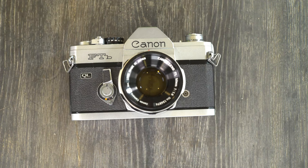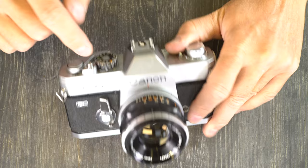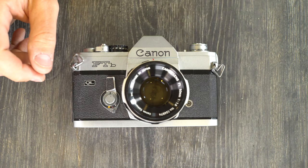Hey everybody and welcome to my second of two videos on the Canon FT-B and FT-BN. If you have one of these and it has a different interface, a plastic tip on the advance, or a larger shutter button, you have an FT-BN. Everything we're going to cover in this video applies to both cameras equally. So let's jump right in.